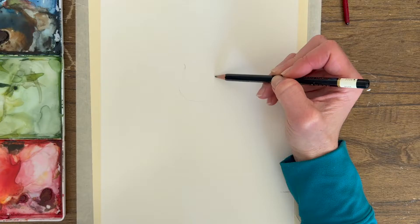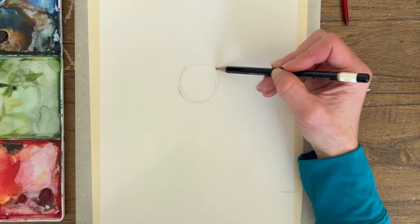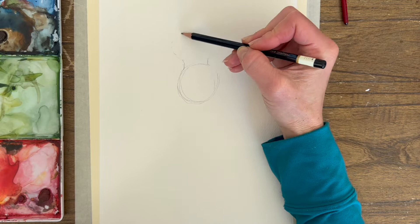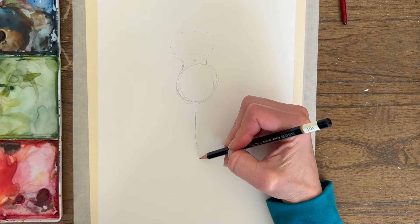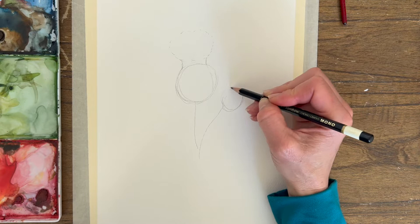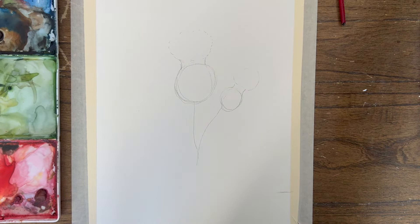The thistle has this big round bottom part, then two little curves, and then a lot of fluff up top — it's like purple fluff. We're going to connect it and add maybe another little one over here: again, a round bottom, two little curves. Since this is a loose style, we don't have to worry about it being perfect. The leaves are really interesting — let me pull those up while you draw.